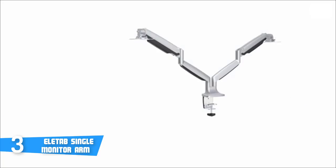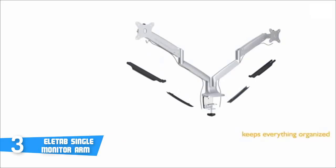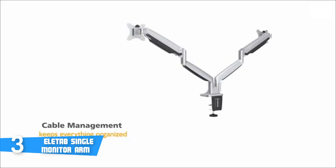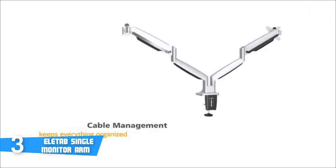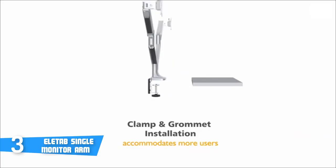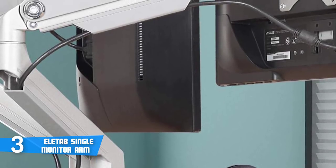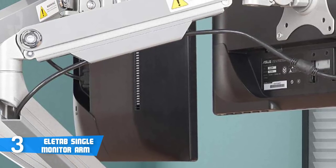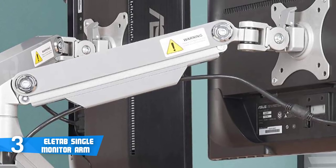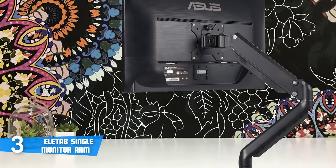The Eliteab has integrated cable management that allows wires to move freely while changing screen positions, and keeps cables neatly organized with detachable cable clips on the arms. The Eliteab monitor mount also provides smooth, precise and stable viewing angle adjustment for optimal viewing positions. A feature not found in many competitors at this price range is tension adjustability — you can turn it clockwise to increase display tension and fix it, or counter-clockwise to reduce display tension and adjustment.